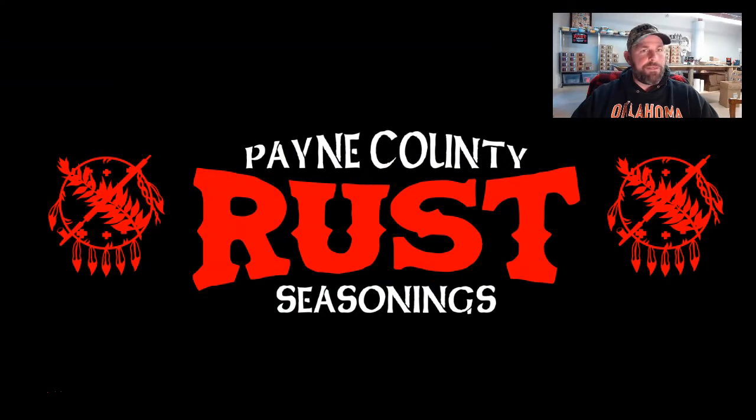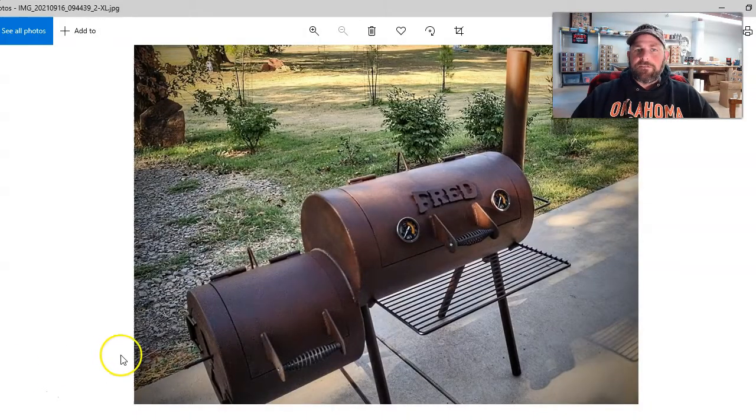I'm going to show you a picture so I can illustrate what I'm talking about. This is an offset smoker — one that I rebuilt for a friend of mine in another video. Over here we have the firebox, here we have the cooking chamber, and here we have the stack with this control up on top. That is what I would say 80 to 90% of the control of the heat of my fire comes from right there.